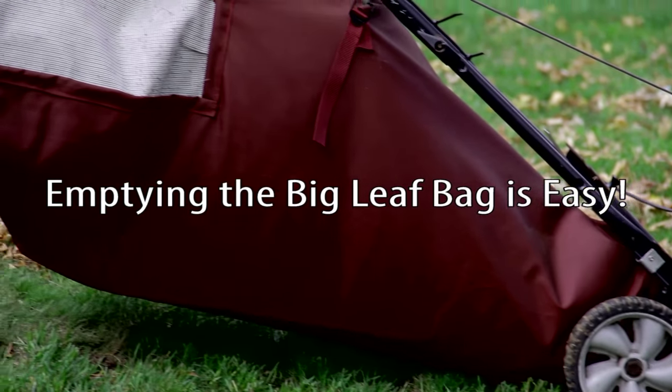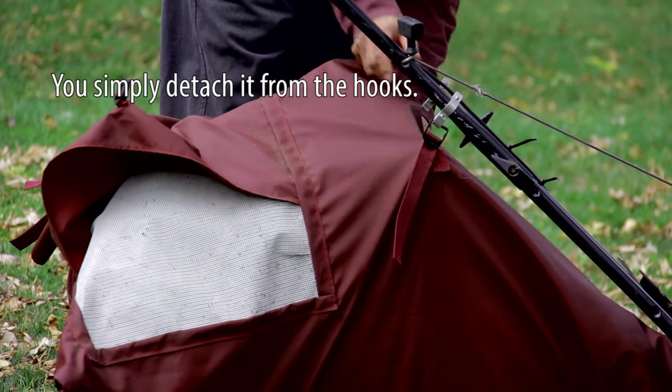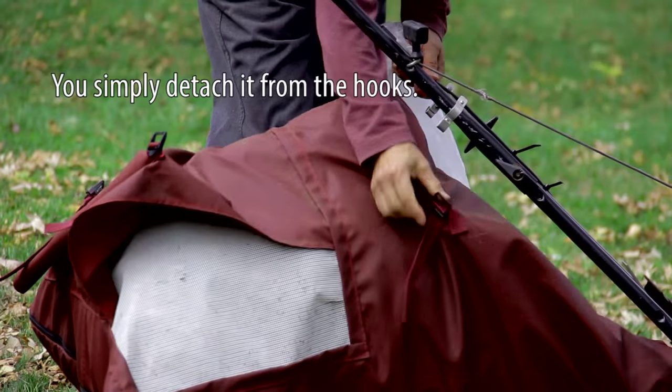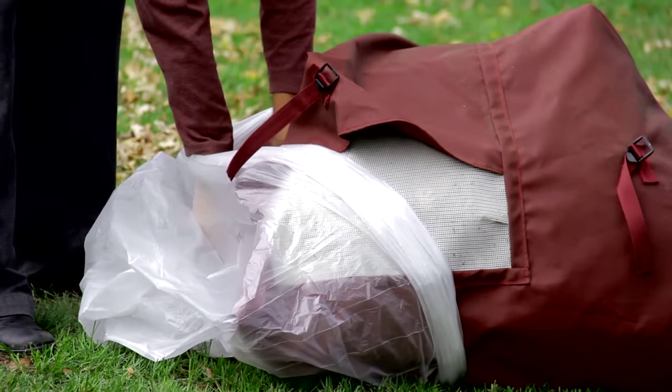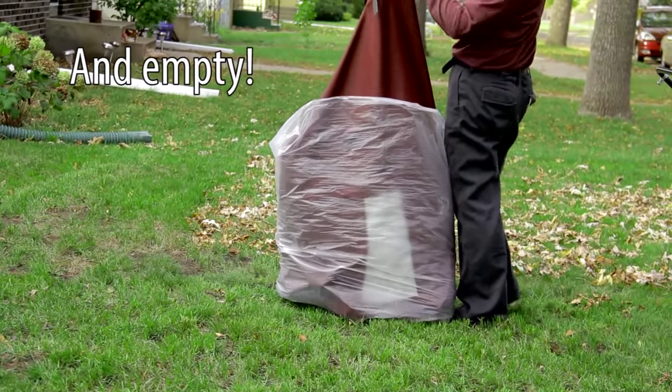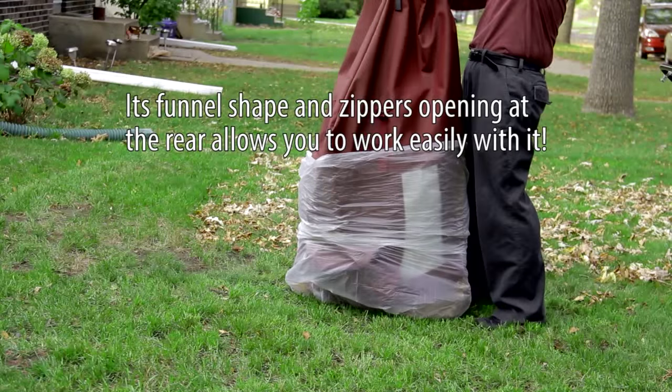Emptying the Big Leaf Bag is easy. You simply detach it from the hooks, insert it in the plastic bag, and unzip the zippers — and empty. Its funnel shape and zipper opening at the rear allows you to work easily with it.